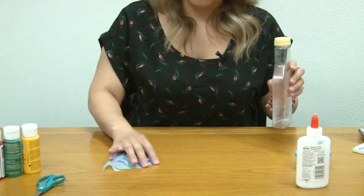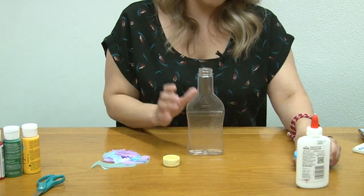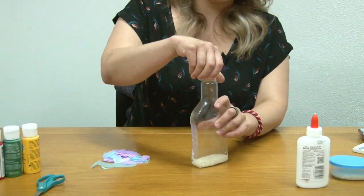Then you are going to fill your empty salad dressing bottle with rice and close it.